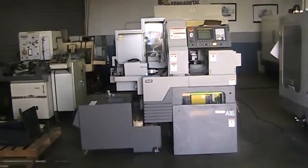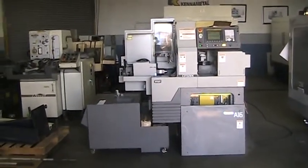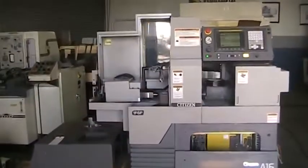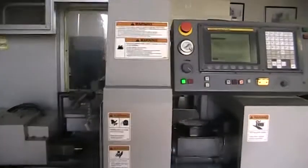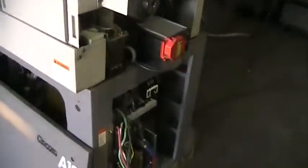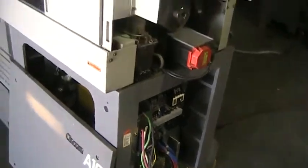Video tape inspection of the Citizen A16 Type 6. We'll take a quick walk around the machine. This is extremely clean with very, very low hours.